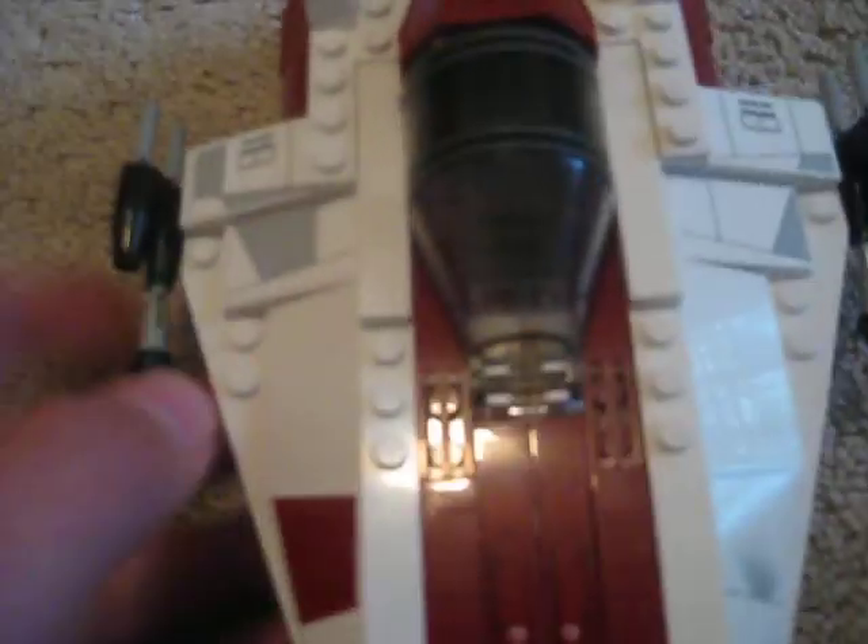And there's also one inside. So there's lots of stickers — I don't think there were any printed pieces, so it's kind of sad, but anyway.